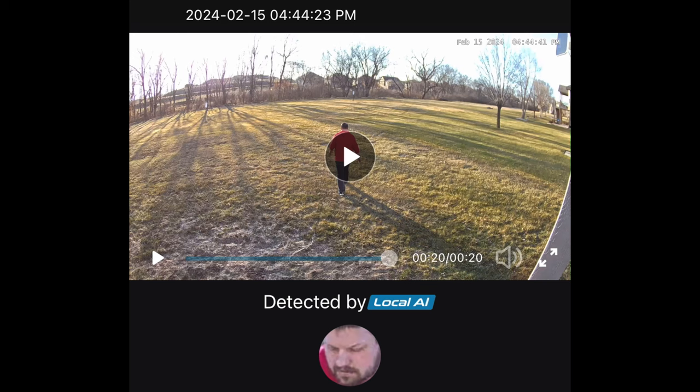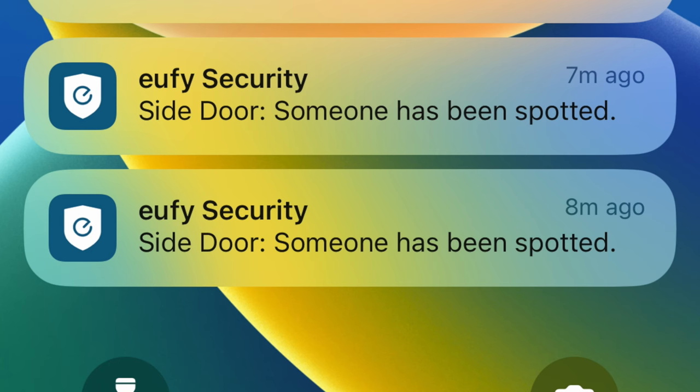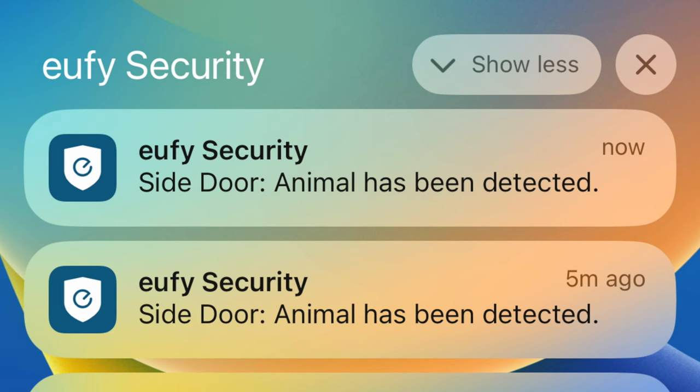Dual view is especially useful when reviewing recorded footage where the camera is tracking a subject with AI. The camera also notifies you when different types of events are detected — such as a person, a pet, or a vehicle — helping cut down on how often you need to review footage.